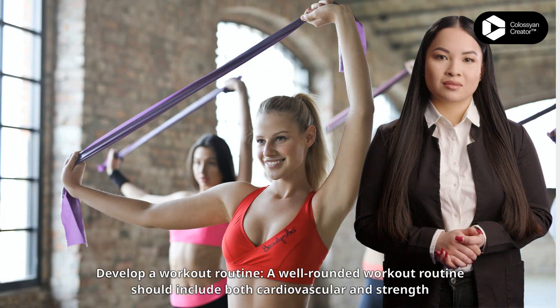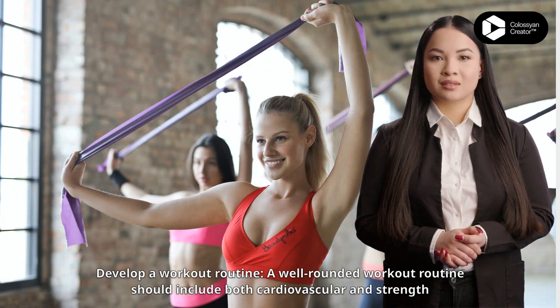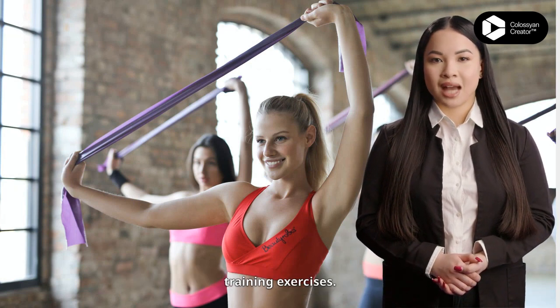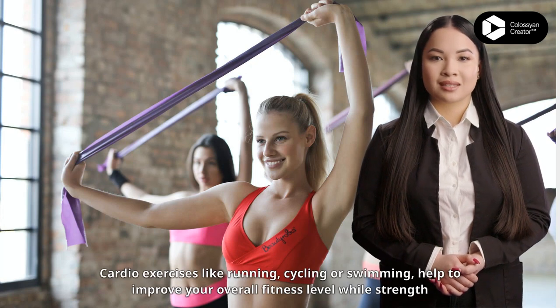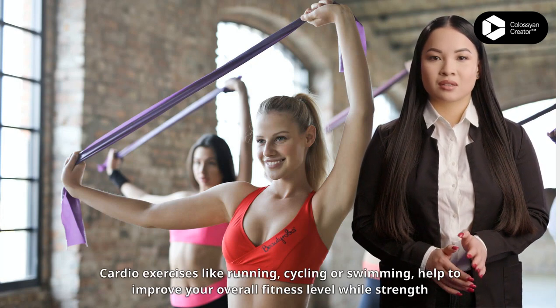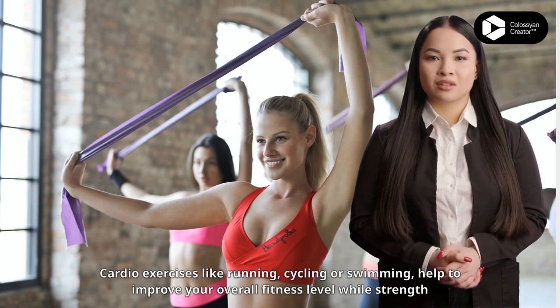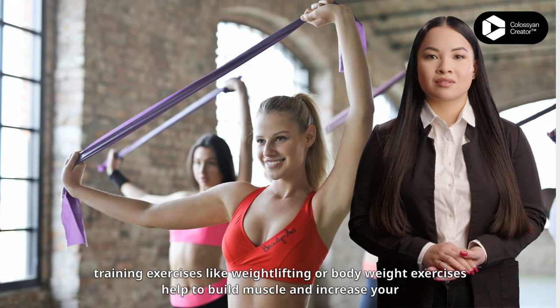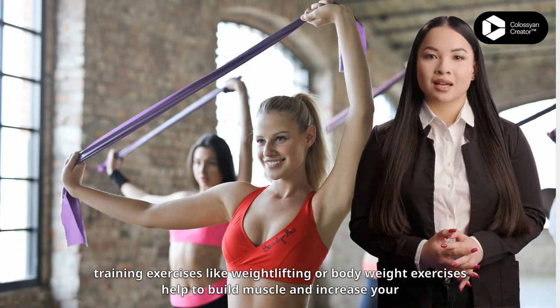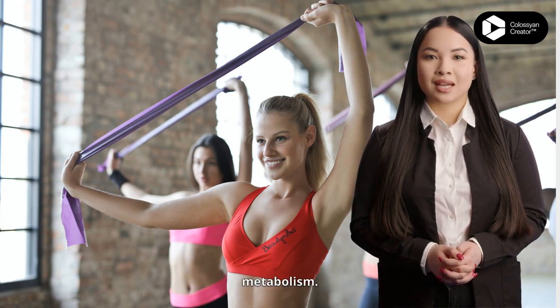Develop a workout routine. A well-rounded workout routine should include both cardiovascular and strength training exercises. Cardio exercises like running, cycling or swimming help to improve your overall fitness level, while strength training exercises like weightlifting or body weight exercises help to build muscle and increase your metabolism.